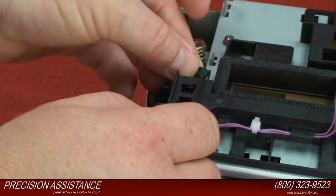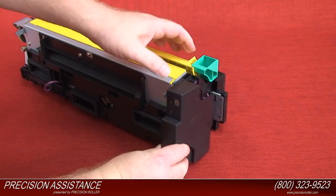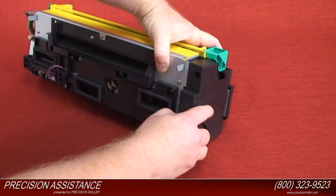Attach the fixing front cover. Install the two screws on the fixing front cover.